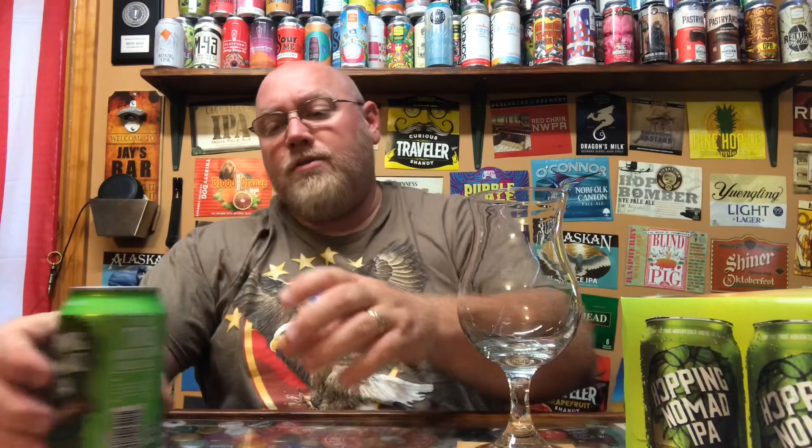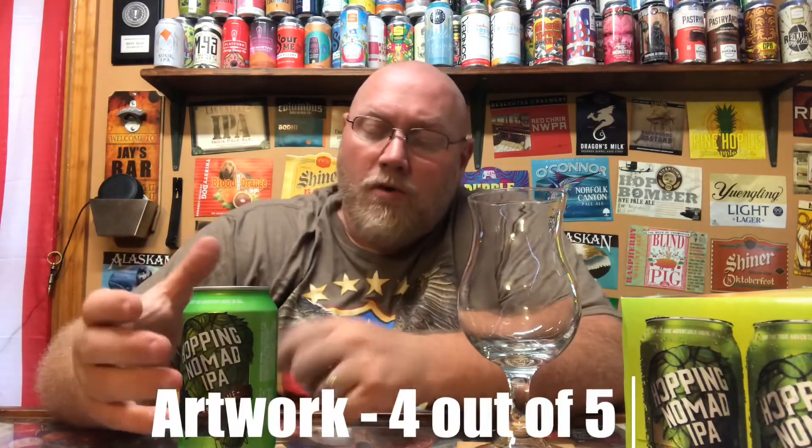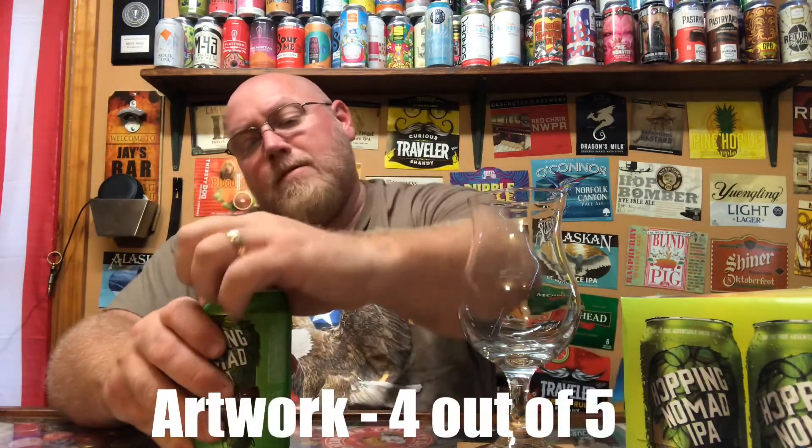It says 'clean medium malt backbone, light body, aroma of mixed berries, lemon citrus, bubble gum, citrus zest, and tropical pineapple.' It does actually sound pretty good. At just over a dollar a can, this could be a winner — or it could be a dumper. I'm going to give the artwork a four out of five. I do like what they did there. Let's crack this open.